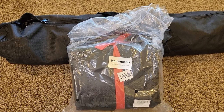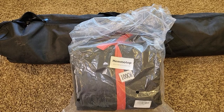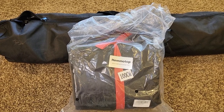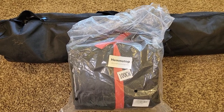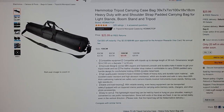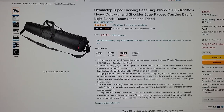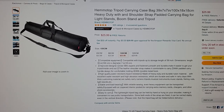Hello everyone, this is Just a Dad. Today I'm going to do an unboxing and kind of a detailed review on this tripod case. This is Amazon's number two tripod case — the Hemtop tripod carrying case, 39x7x7, model number 100cm.